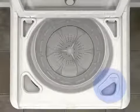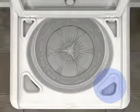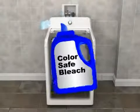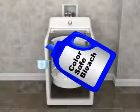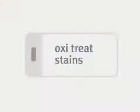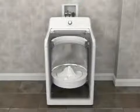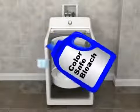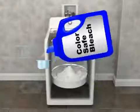If you choose to use color-safe bleach and your model is equipped with an oxydispenser for laundry boosters, measure according to the manufacturer's directions and add it before you start the wash cycle. On some models, you must also press the oxytreat stains button to assure proper dispensing. If your washer does not have an oxydispenser for laundry boosters, you may add the correct amount of color-safe bleach according to the manufacturer's directions to the detergent dispenser.